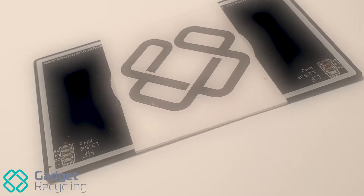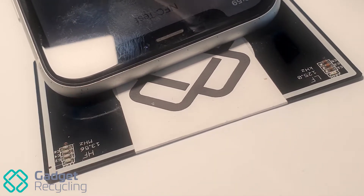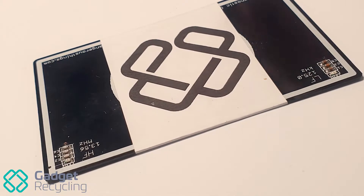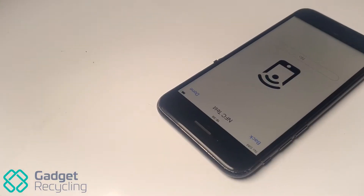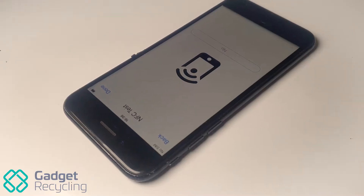Hello and welcome to another gadget recycling video. Today we're going to be exploring NFC and show you the troubleshooting process we go through to fix a very often overlooked function of the iPhone 7. NFC, or near-field communication, is low-range wireless. For iPhone specifically, this is used solely for Apple Pay.